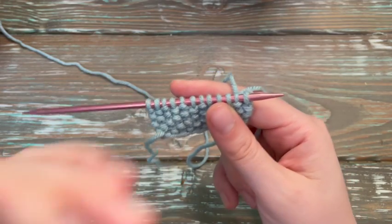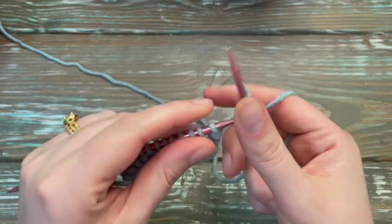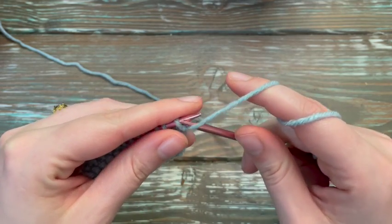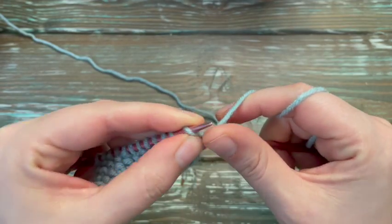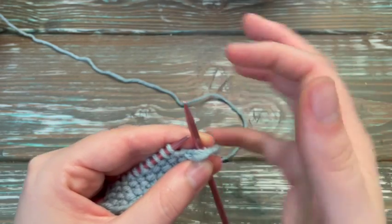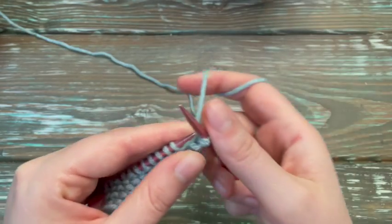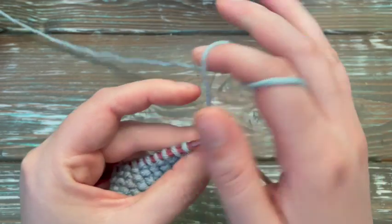Now going back you're going to start with the purl stitch. So we're going to start with the purl stitch — purl one, knit one, because we're doing the opposite.